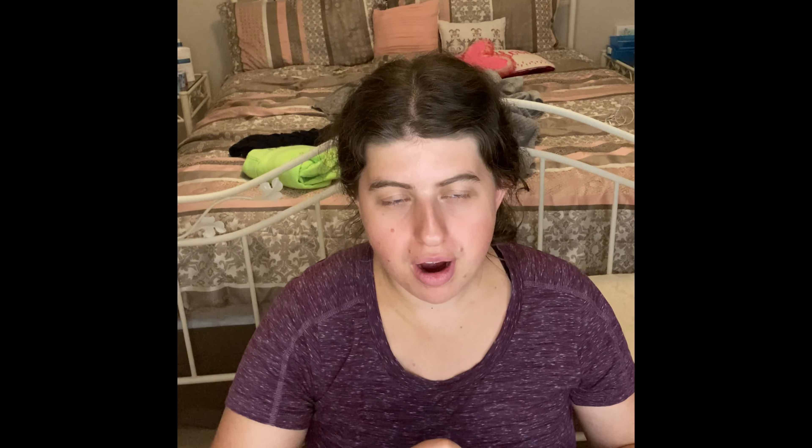I have two L'Oreal True Match Super Blendable blushes. The one I haven't used yet is the N34 instant flush, which I think came in BoxyCharm — that'll probably be next. The one I'm currently using is the C34 Tender Rose. I crumbled it up so I can go through it faster. I'll continue working through both to get these blushes out of my collection.